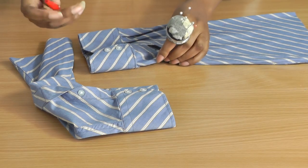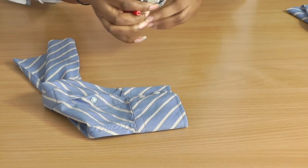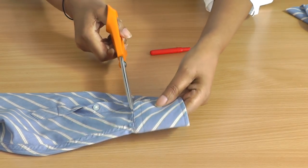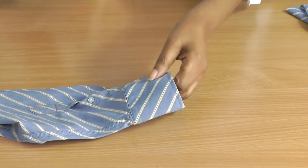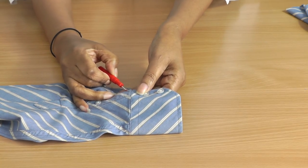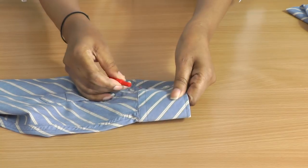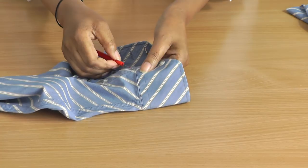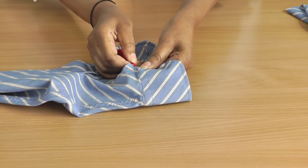Now this is where I'm going to be using my seam ripper and this is the optional part. You can just get your scissors and cut all the way around to remove the cuff. But I am going to be using my seam ripper — I like to know what's happening inside garments and I'm quite fascinated with that. So I'm going to put my seam ripper in there and then just remove both of the cuffs.